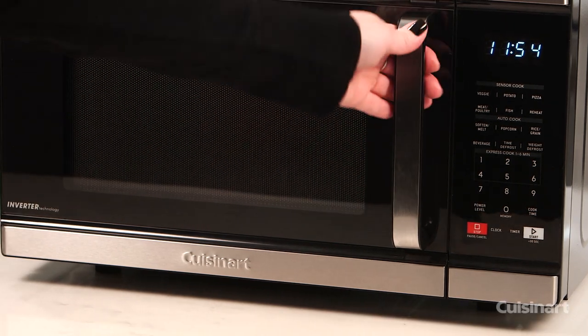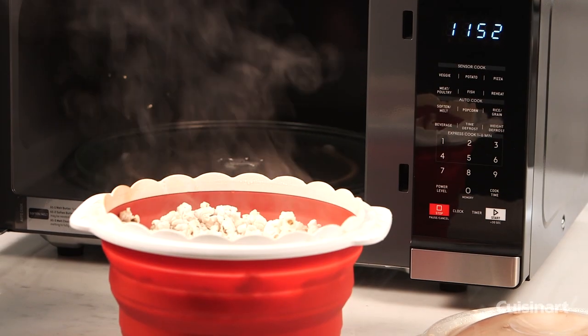Remember to always use the high function, not the popcorn function, as the popcorn function is intended only for manufactured popcorn bags.